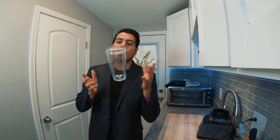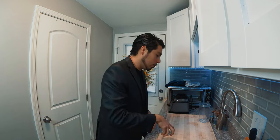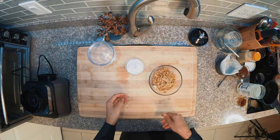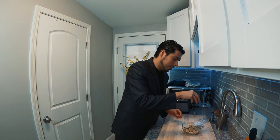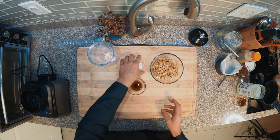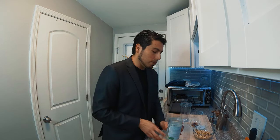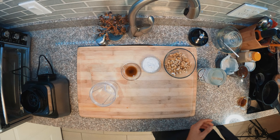In a blender, we're gonna make our filling — something really creamy. I have the filling ingredients right here: one cup of cashews soaked overnight, vanilla, coconut milk, a little bit of coconut oil, coconut nectar, and a pinch of salt.